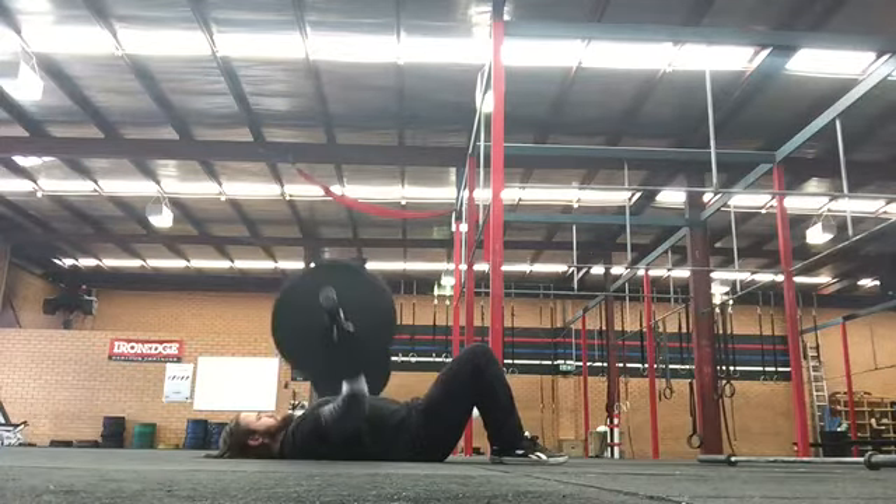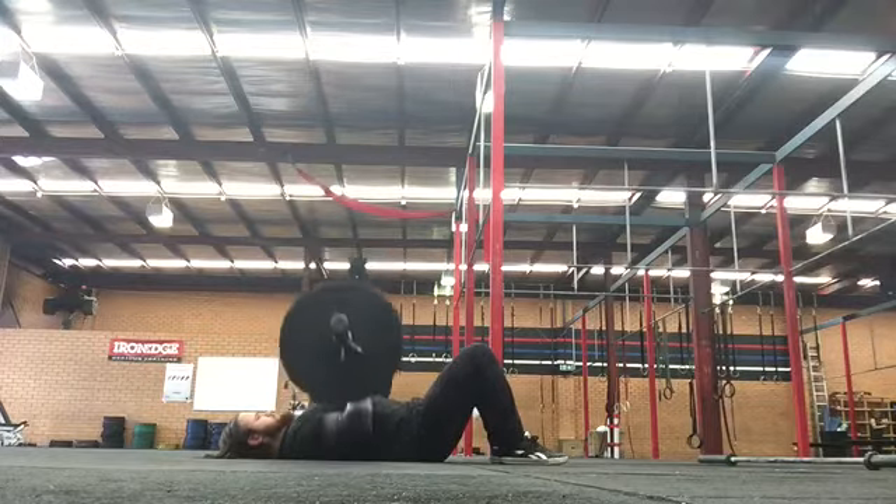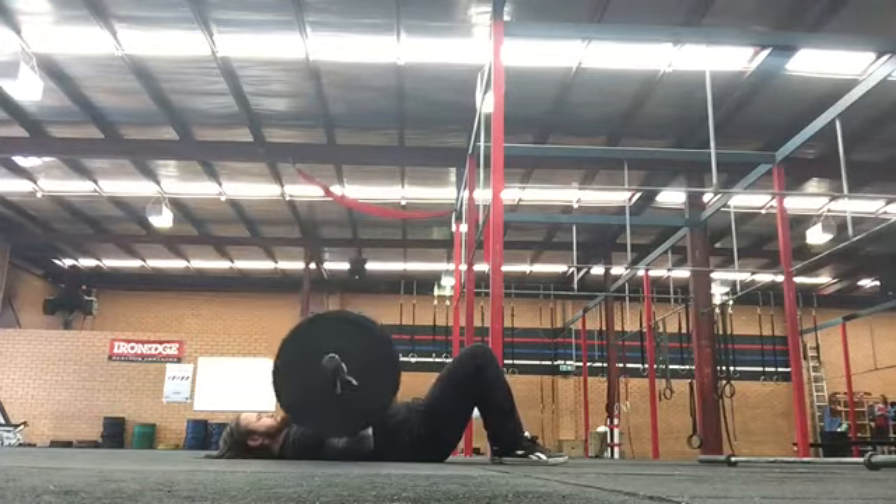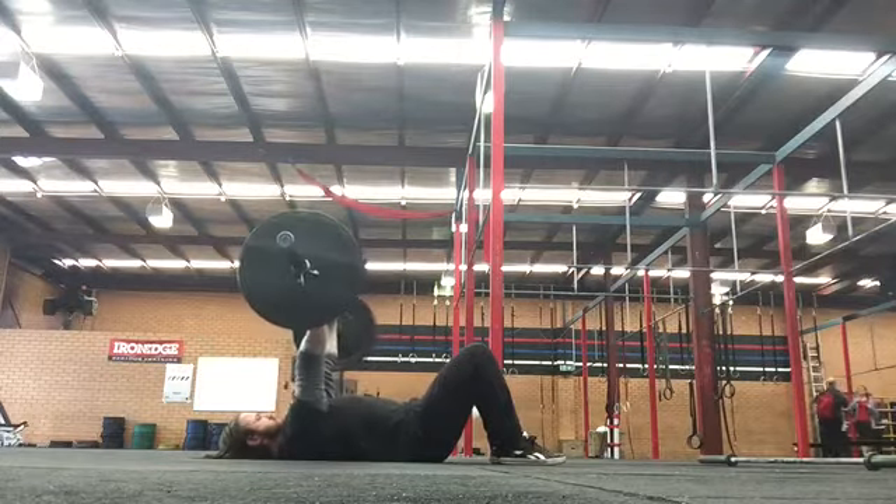Once ready, lower the bar towards the floor with your elbows in tight to your body and while trying to twist the bar inward with your hands. Once your elbows touch the floor, press back to the top.